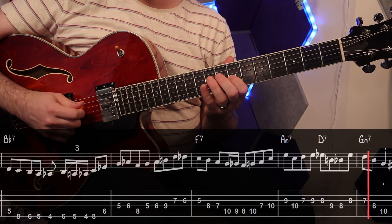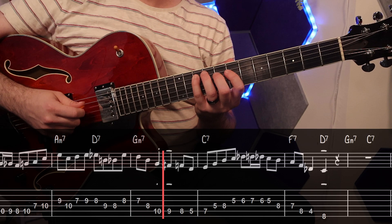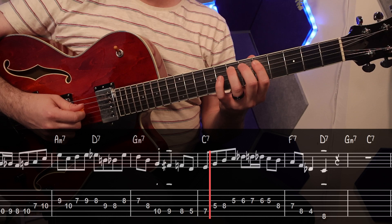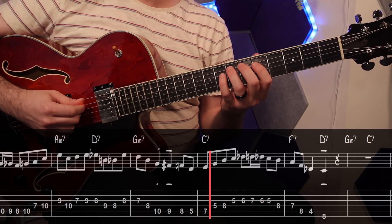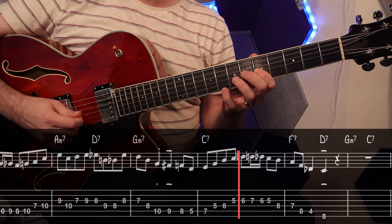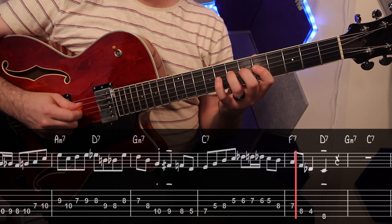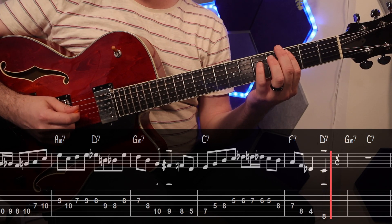Over the G-minor in the next bar, he plays down the triad from the fifth and then comes down to the major seventh before surrounding the third of the next chord diatonically. To finish out the chorus, he plays up this first inversion C-7 and then does a turn off the flat ninth before running down the scale to the third of the F. He ends off by voice leading his way into the fifth to mark the end of the chorus.